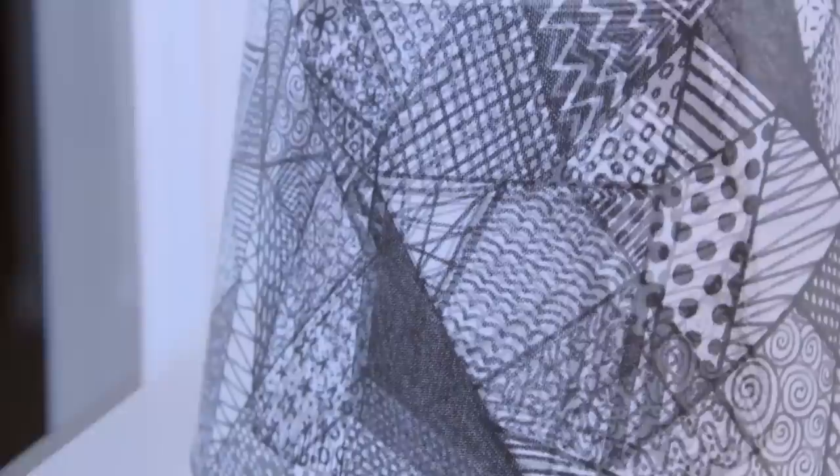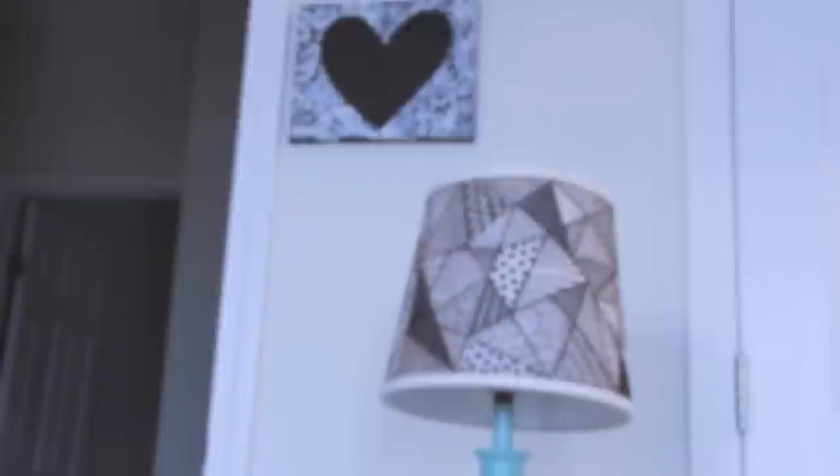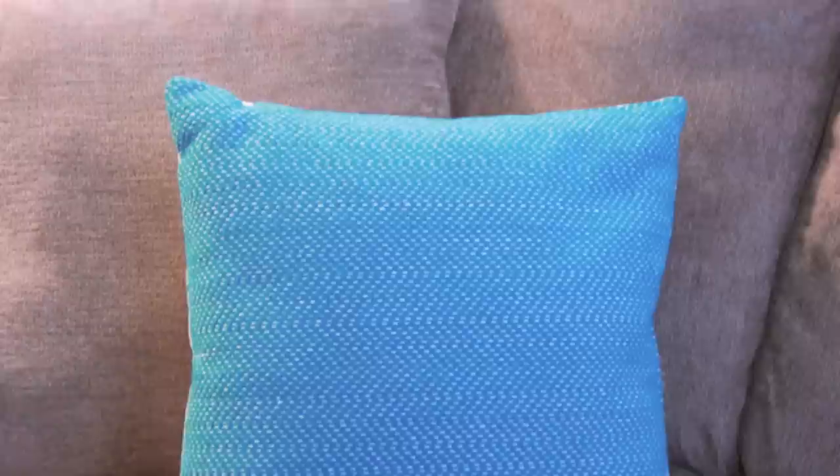After quite a few hours of drawing, my lampshade is finally complete and I'm so happy with the way it turned out. Now let's take a break from all this black and white and move on to a colorful pillow design.